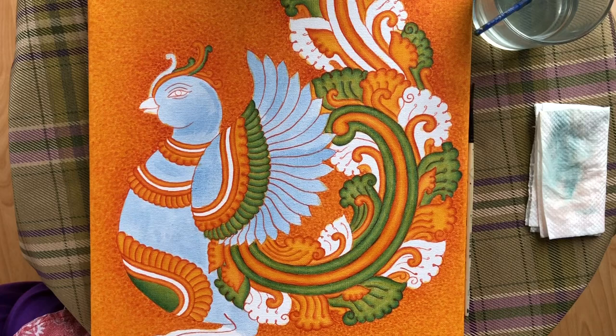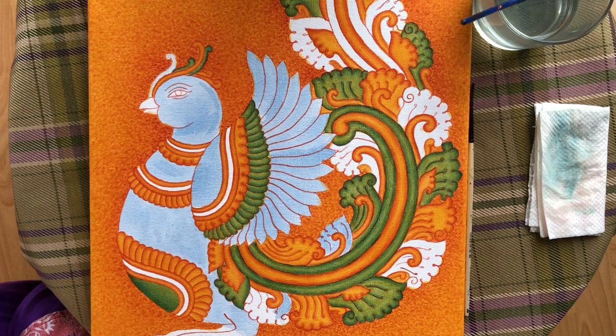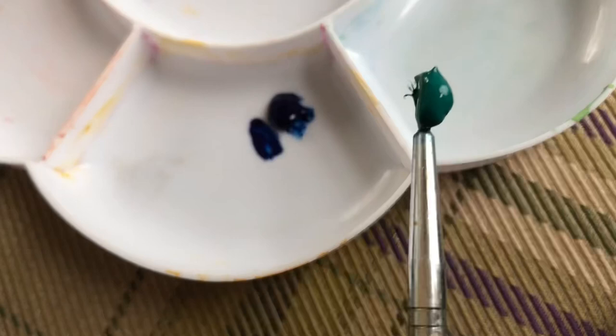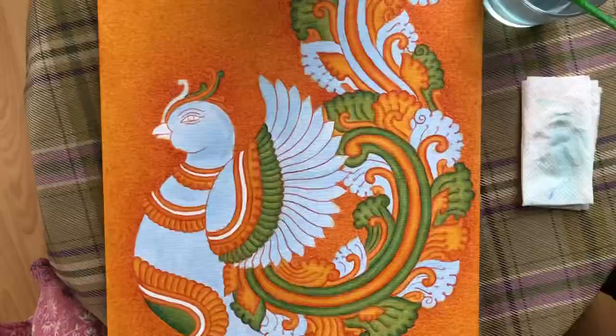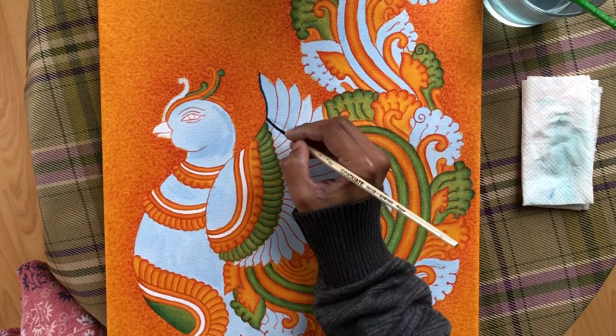I am going to wash the blue. I mix the two colors into a pink-blue. The palette contains white and bright green. I mix the paint. I also use eyeshadow in light blue. We use green shading for this method.